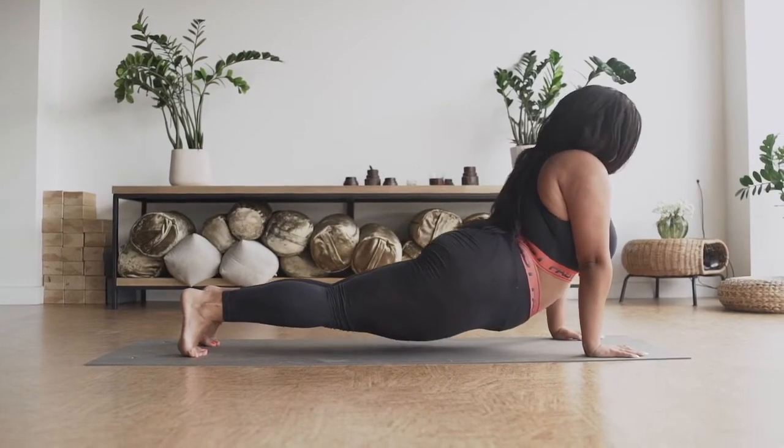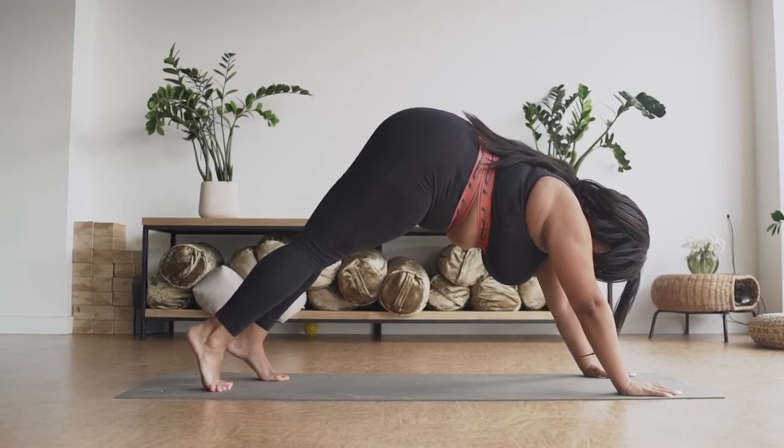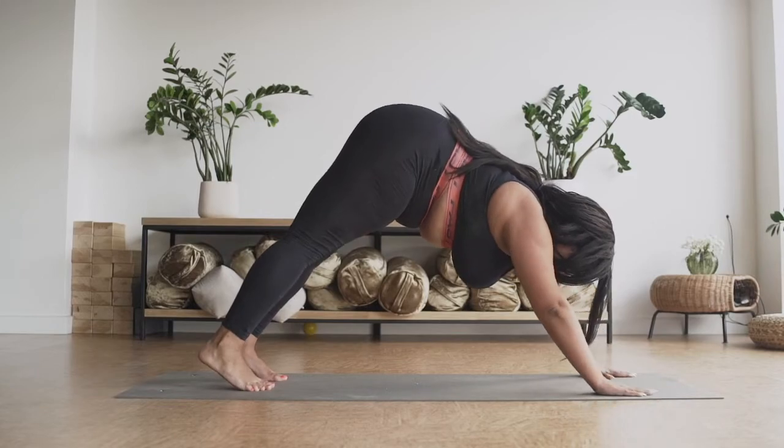Number three: start really focusing on the alignment of the postures. The more you really know how a pose should feel in your body, the easier it'll be to teach it. I have playlists for each of these tips — I'll link them in the description of this video.